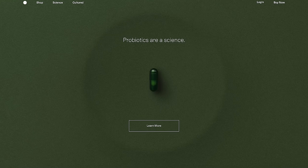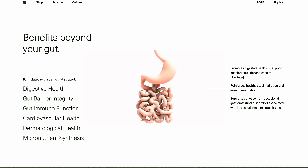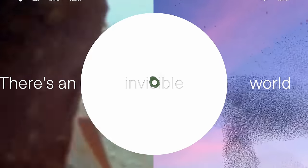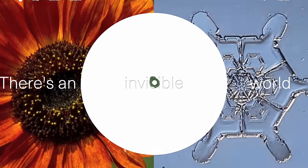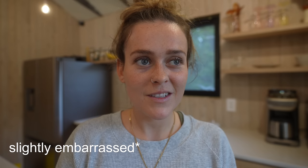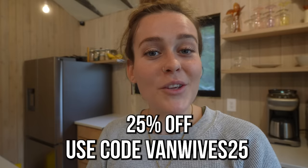A huge thank you to Seed. This is the DS-01 Daily Symbiotic. Before I make myself breakfast in the morning or before a meal on an empty stomach, I take Seed's DS-01. Through two capsules, you can experience digestive benefits such as bloat relief and regularity — the thing that no one wants to talk about. But because it's all connected, the benefits go beyond the gut: heart health, skin health, and more. There is a capsule inside of this capsule, and the combination and the technology behind it actually allows all those probiotics to go all the way through your digestive system and actually reach your colon. Seed is offering you 25% off your first month's supply — use code VANWIVES25 and click the link in the description.